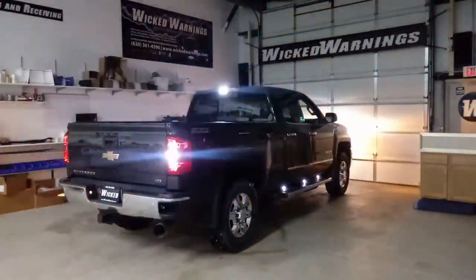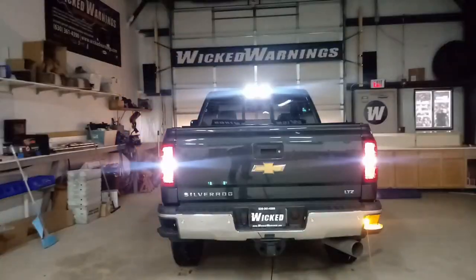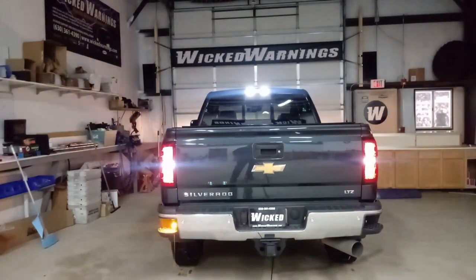We also elected to do our steady burn light option on the LED HAW Duo sets, which you can see right here. We've got all four steady burning. Let me flip the camera and show you how much light output four LED HAWs will give you.